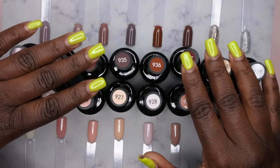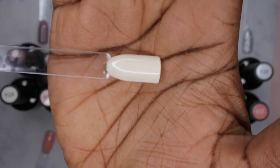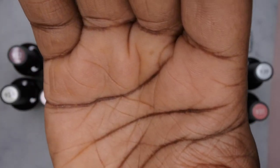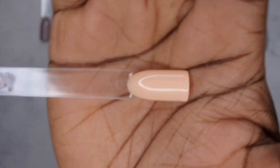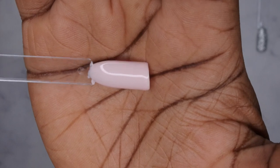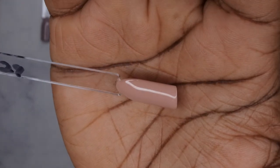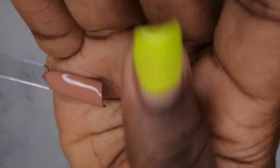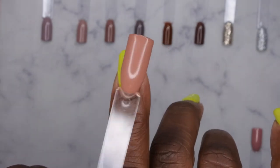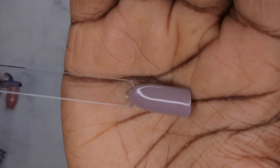924 is a really beautiful creamy vanilla nude. 925 is a jelly nude, really pretty. 926 is a soft peach nude. 927 is another peachy nude but a little lighter. 928 is a really pretty soft pink, good for everyday. 929 is a beautiful nude that reminds me of mocha. 930 is an absolutely gorgeous nude that I feel would look really good on my skin tone. 931 is another stunning nude. 932 is a purpley mauve-y nude.